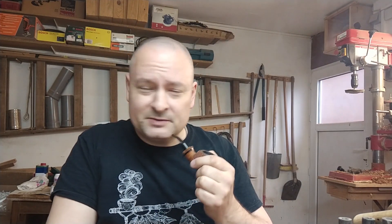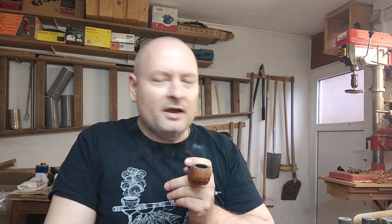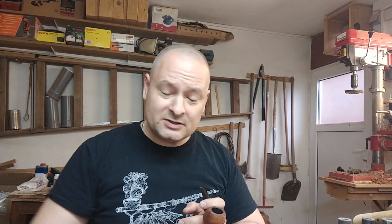Hello ladies and gents, boys and girls, pipe lovers, pipe smokers — welcome to this channel. I'm Daniel Master and I'm a pipe maker from Croatia. Today I have a few things for you. This should be more or less a video about Rattray's Black Virginia, but before we go into that I will have to show you something.